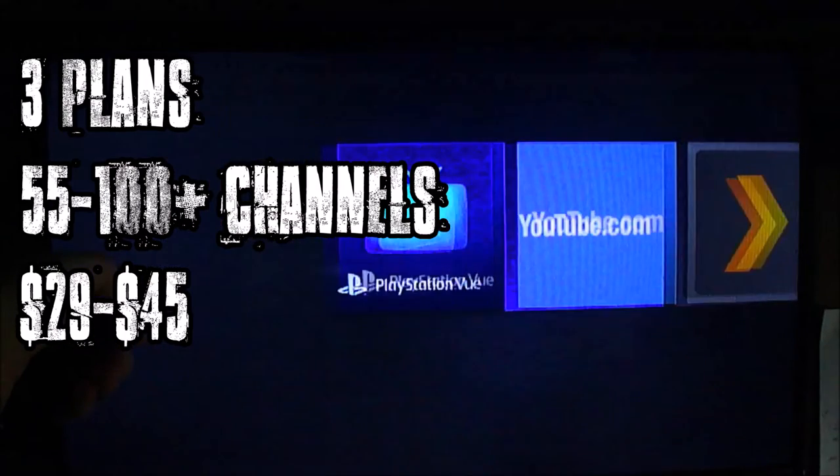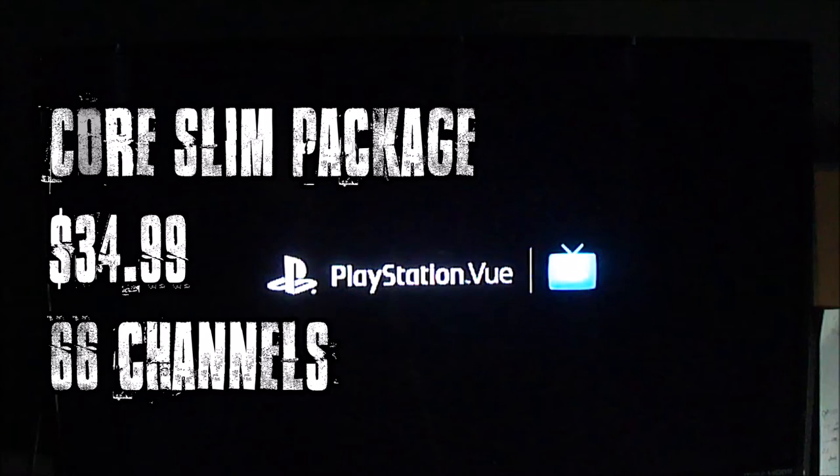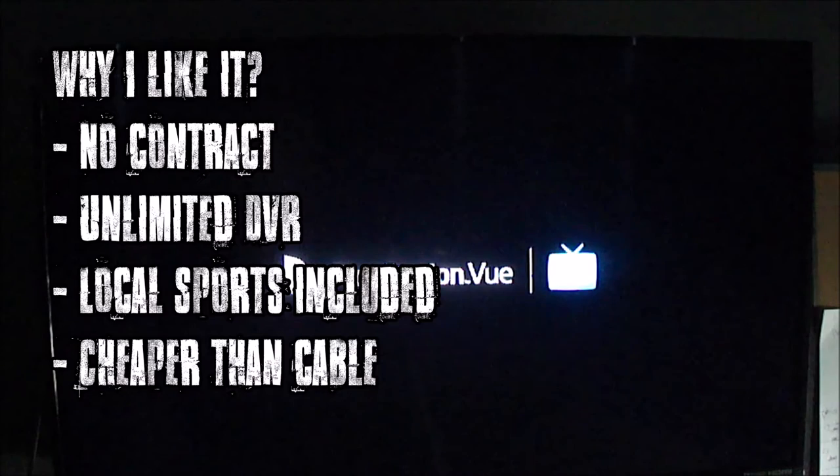Basically, it gives you three plans anywhere from 55 channels to over 100. Plans start at $29 all the way to $45. The plan I'm looking at is the Core Slim Package. It's $34.99, and it gives me 66 channels. You can see I'm diving into it here on Amazon Fire TV.